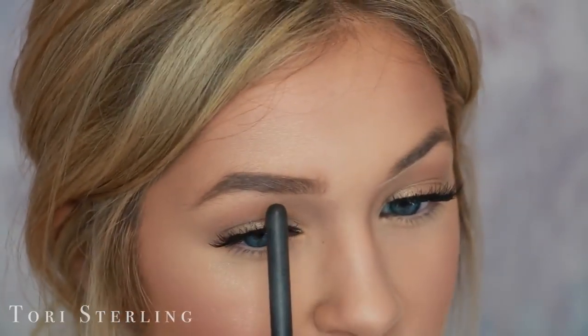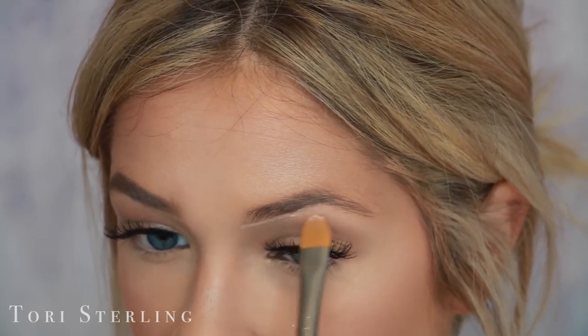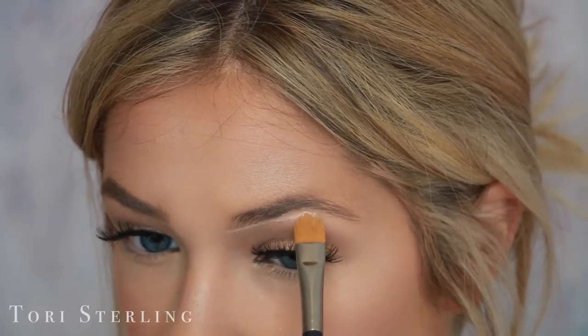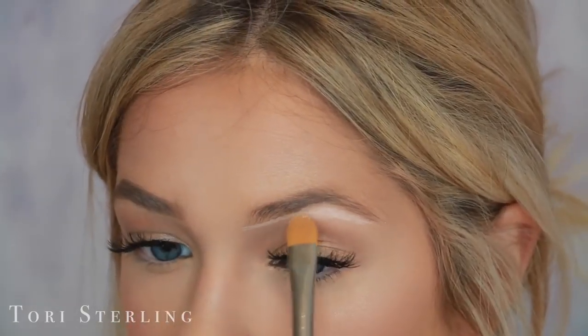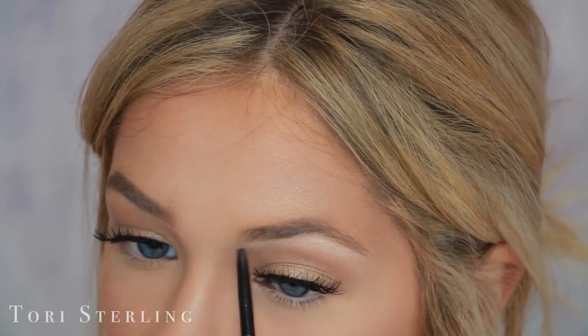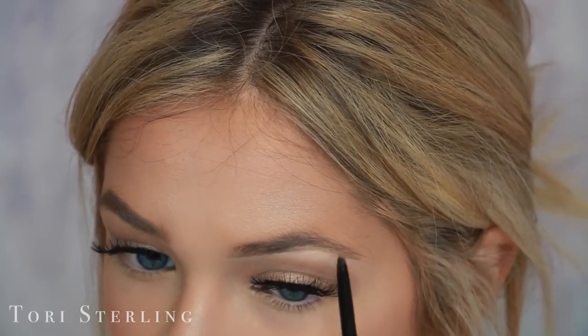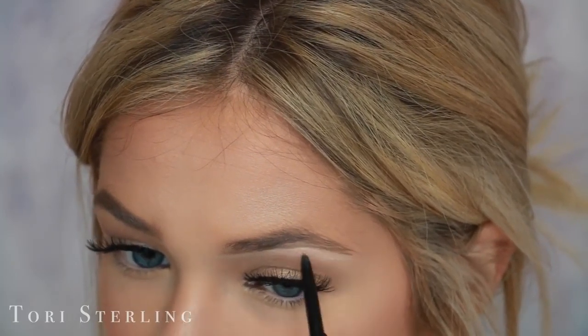My brow has a pretty dramatic arch and the other one is much more gradual, so I'm going to follow the outline of that one and instead of following this arch naturally going up, I'm going to kind of fake it. Then I go back in with the brow product and do the exact same thing as the other eye, this time following the new concealer line rather than going up with my natural brow. I'm also combing this brow down a little so the arch isn't so high. The concealer acts as a barrier that stops the brow product from flowing past it.